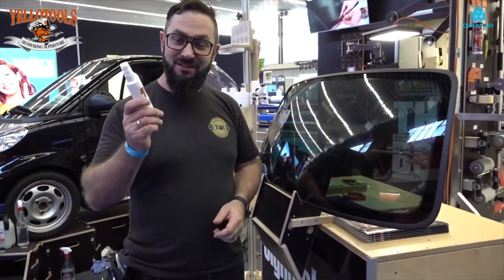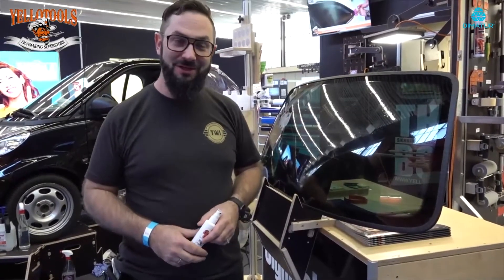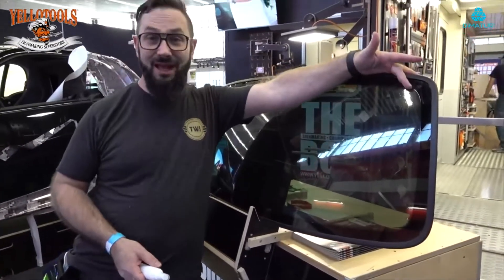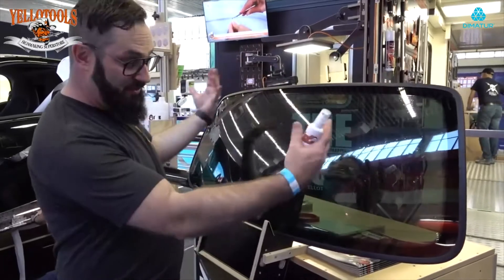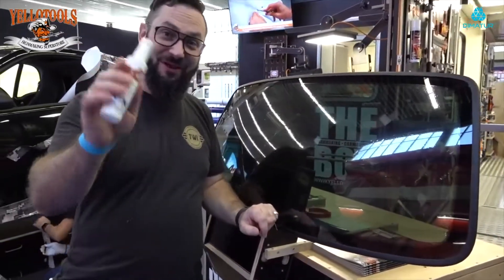The window is perfectly shrunk — see how easy it goes. You still need to practice a little bit, but this fluid helps a lot to make window tint easy. It's perfect around the edges. Now I'll take the liner off, spray it with solution, and put it inside the window. Have fun with it!